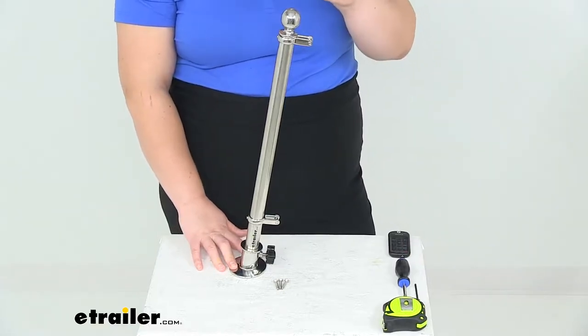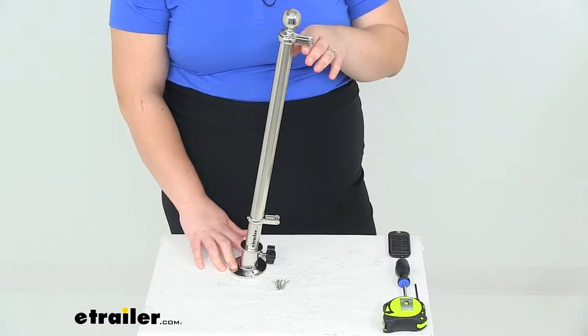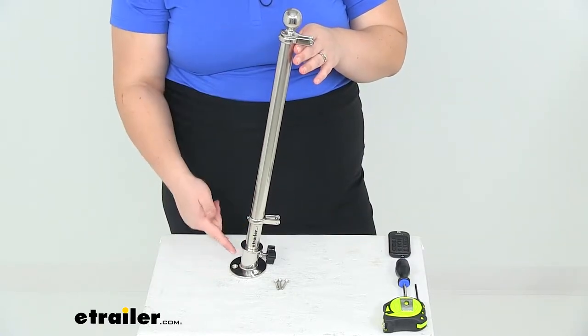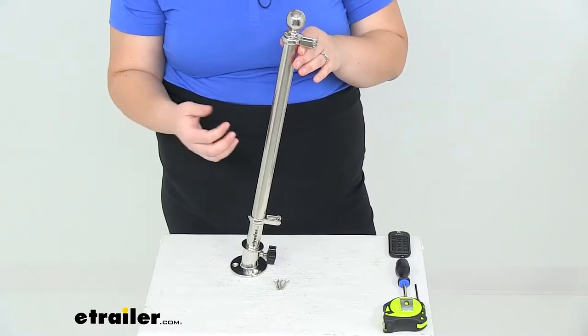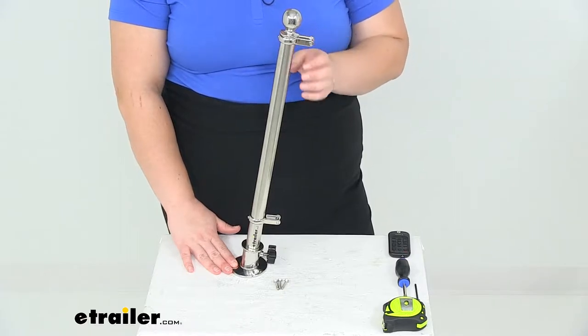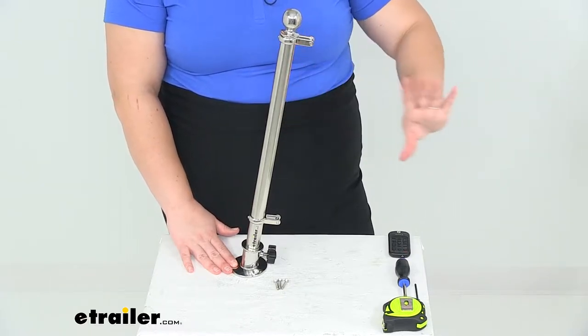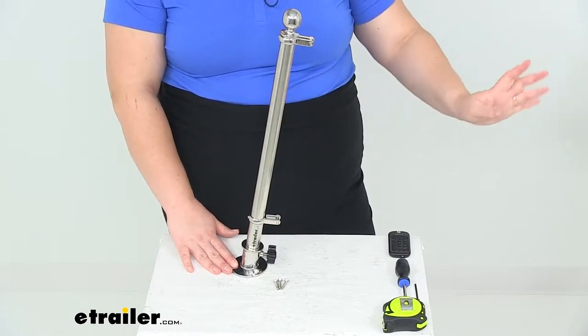Hey everyone, I'm Ellen here at eTrailer.com, and today we're going to be taking a look at the TaylorMade Flagpole. This is going to be an 18-inch tall stainless steel flagpole to go on your boat, or really anywhere that you'd want it mounted up. It does go off at a 60-degree angle, so it's going to help the flag stay moving behind you, especially as you're going down the water.